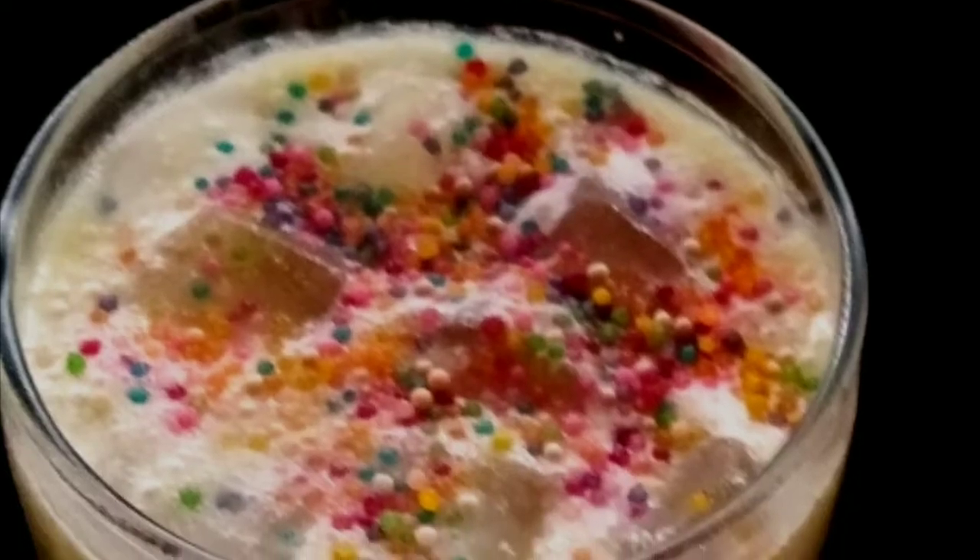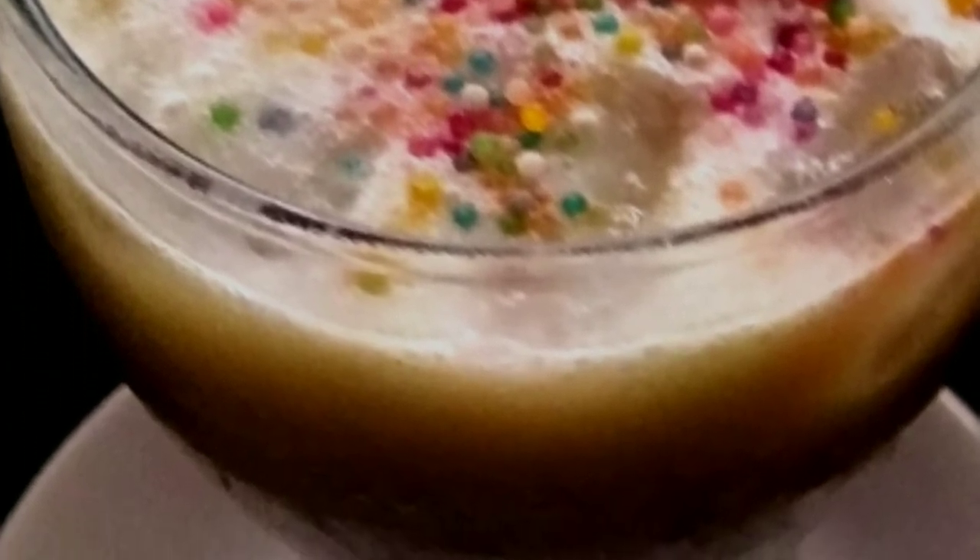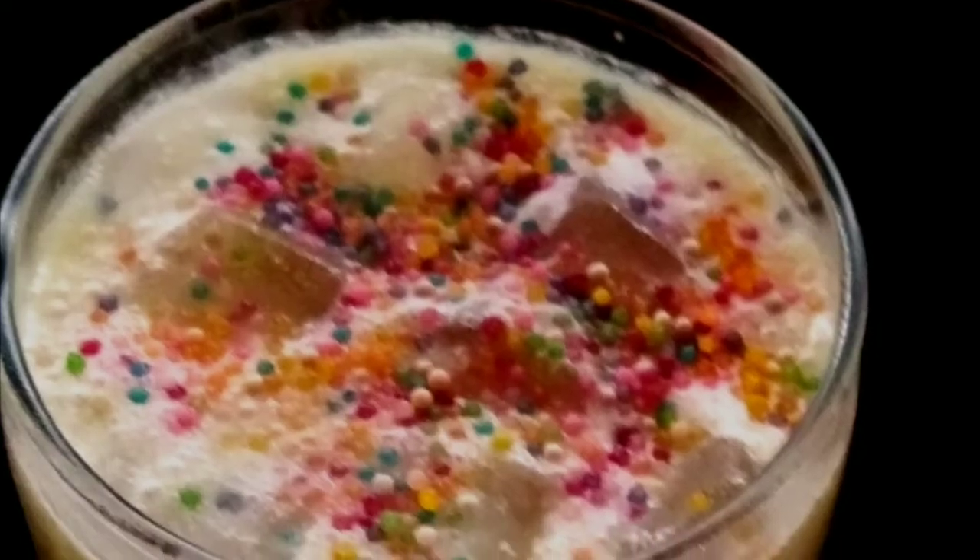I am going to drink a drink. For this drink, I am going to drink some of the drink. If you like this, please like this video.